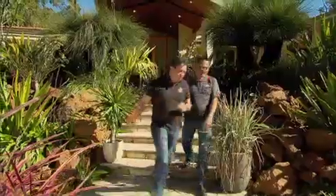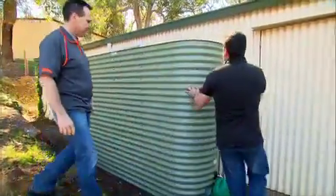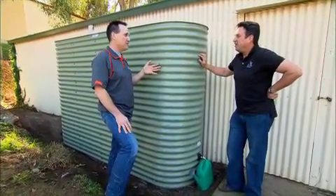Do you want to come and see? I certainly do, mate. Well, mate, here it is. How good's this? Trev, you've got to be kidding me. This could not do your entire garden.